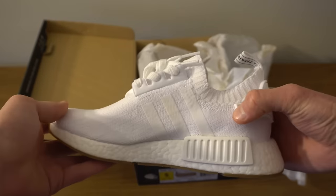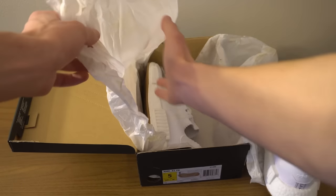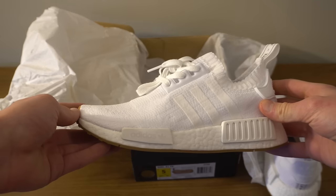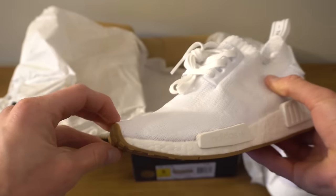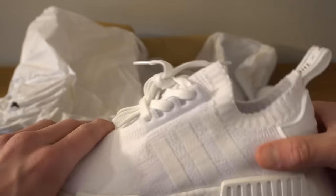Let's check out the other shoe. I really liked how it felt — it was very soft — and the laces are the same as all the other ones, just the normal flat laces.